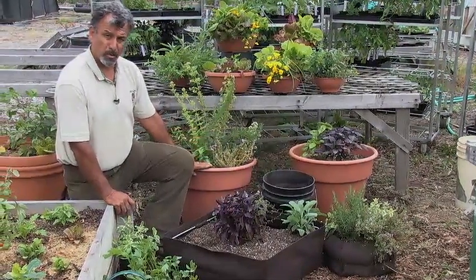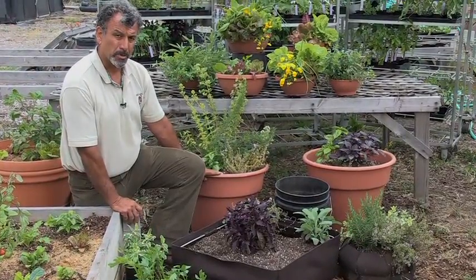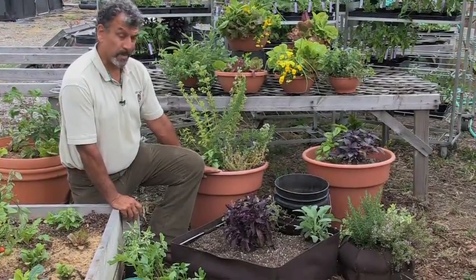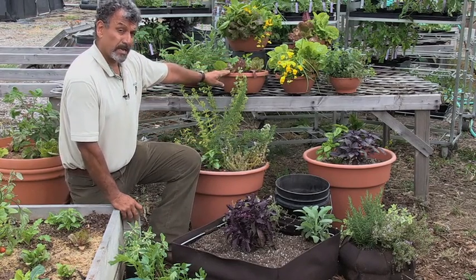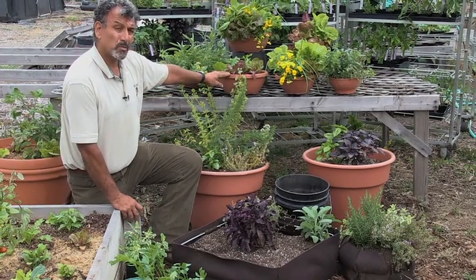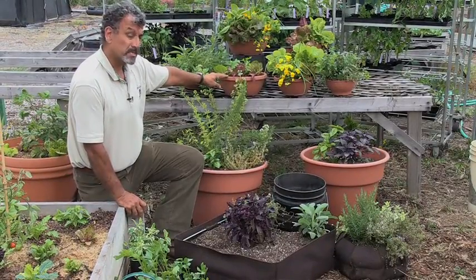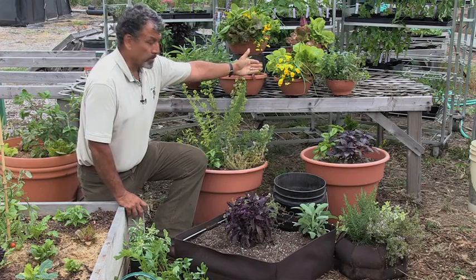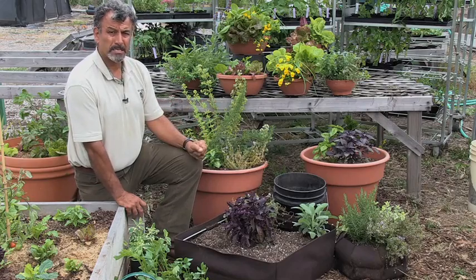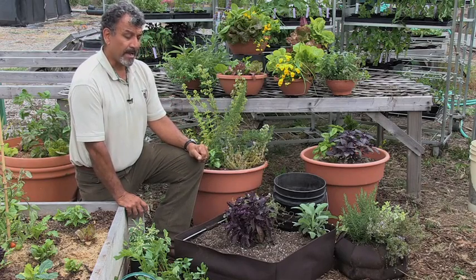Let your creativity and your aesthetic sense be your guide when choosing a potting container for your garden. The larger the container, of course, the more readily accessible it is to a larger quantity of plants and perhaps variety as well. Smaller is not necessarily limiting — if you go towards leafy varieties such as lettuces, you can fit more quantity into a container. Edible flowers are also a nice addition to your potting selection.